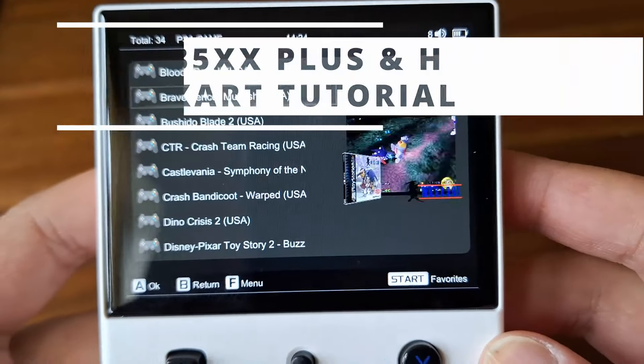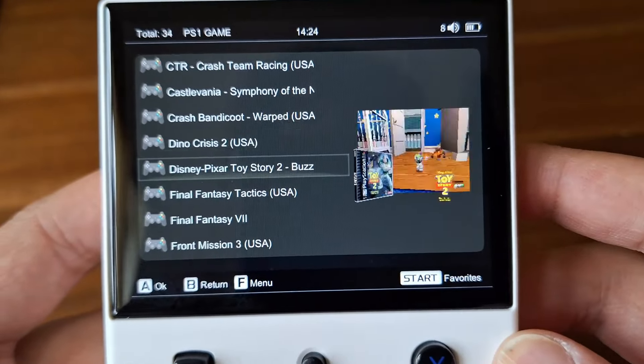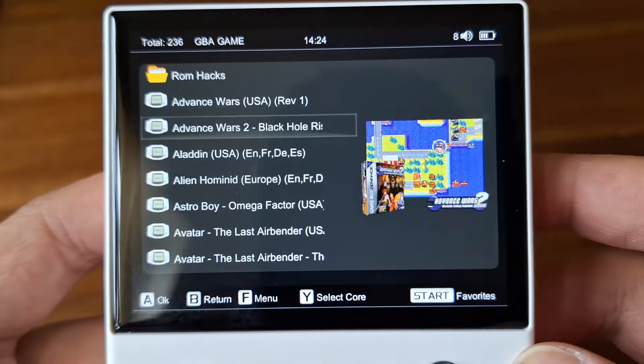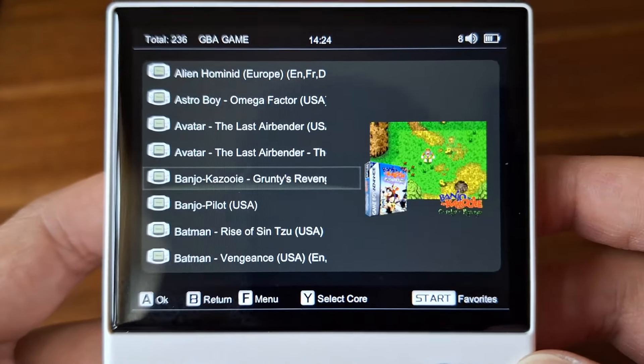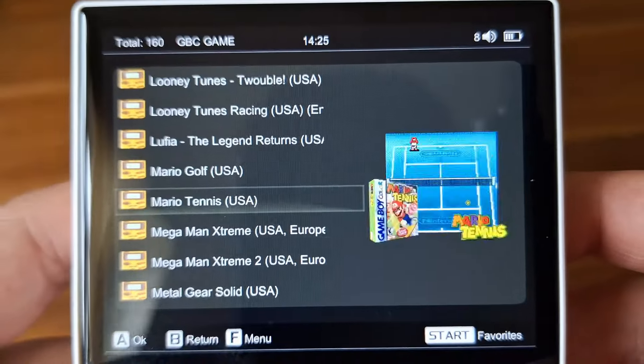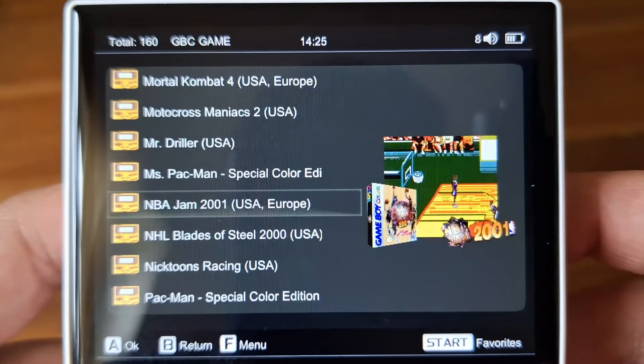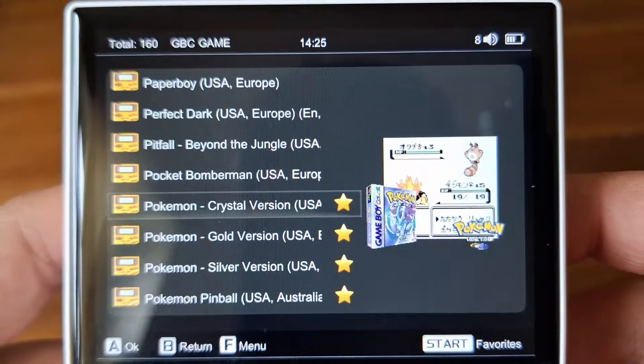Here's a quick preview of what's to come and what you can expect from this box art tutorial. Here we have a three image mix — a screenshot, the title of the game, and the box art on the side in 3D. As you can see, this looks really good and this is the ideal setup you want for your Plus or H, whatever system you're on.